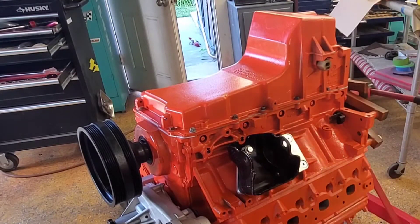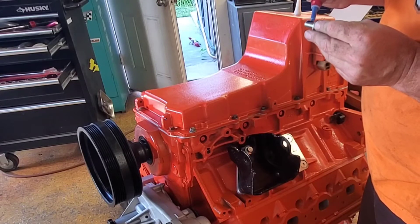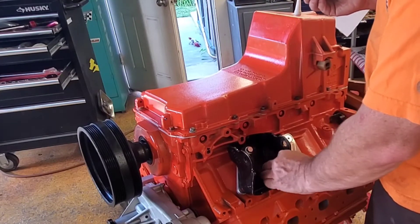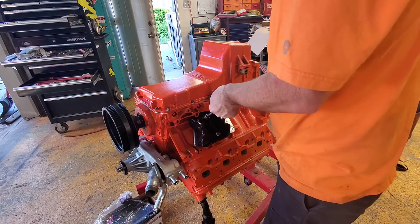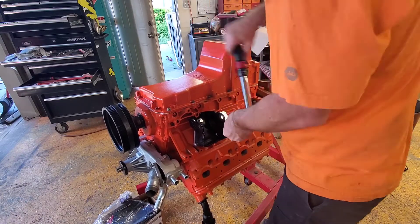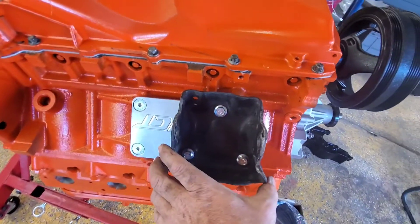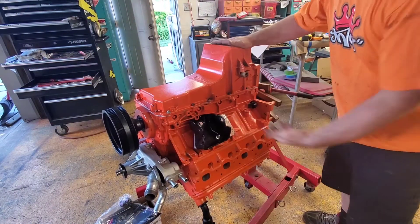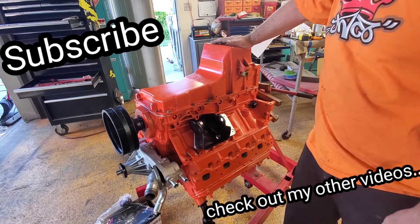I'm gonna put some Loctite on it and go ahead and torque them down. So that's how I put on these ICT mounts — turned out pretty good. I just measured from here to here like I showed you. We'll continue with the next part. If you want to see more of this, hit subscribe and we'll make a video continuing along with the rest of the LS build. Thanks guys.